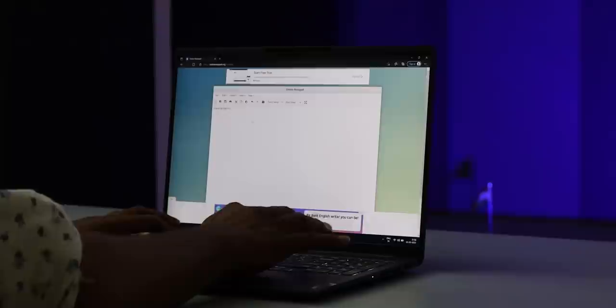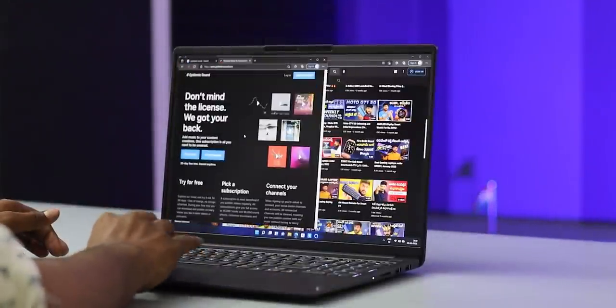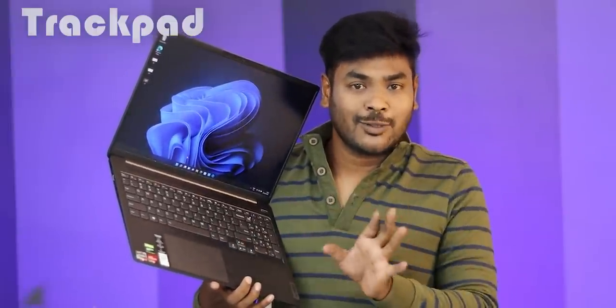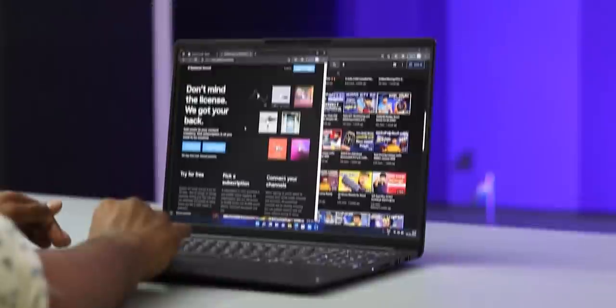If you want to get used to this keyboard, the pressure is not a major problem. Further, we can talk about the trackpad. One problem is that the Lenovo trackpad has a lot of accuracy. I have to move to the left side to see the position. Most right-hand users will find it very good.